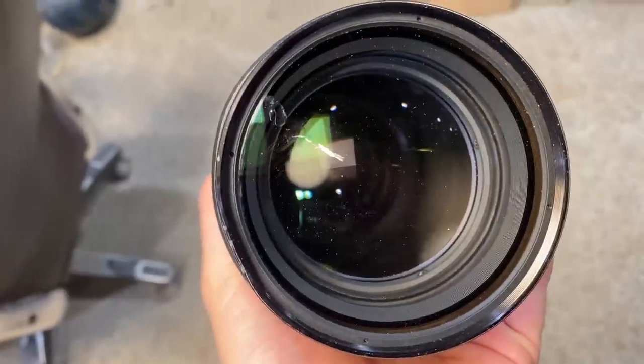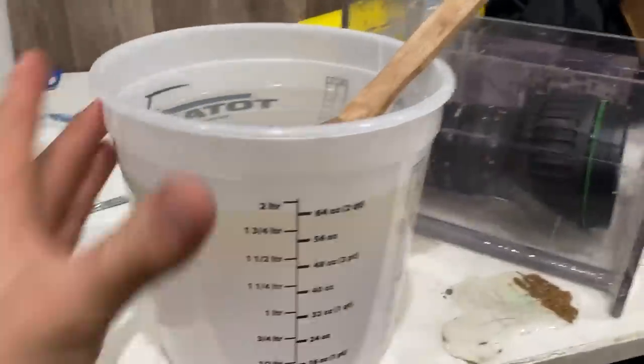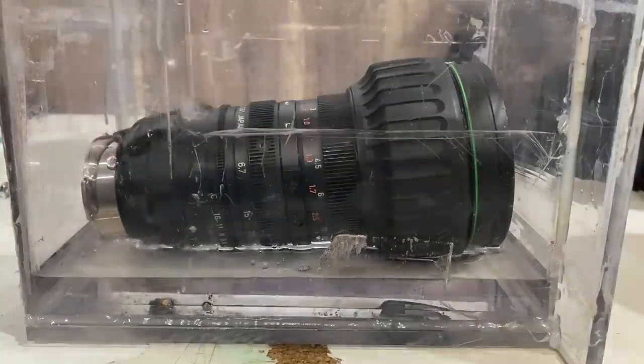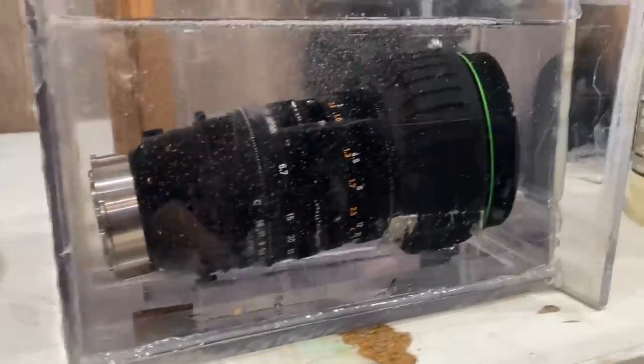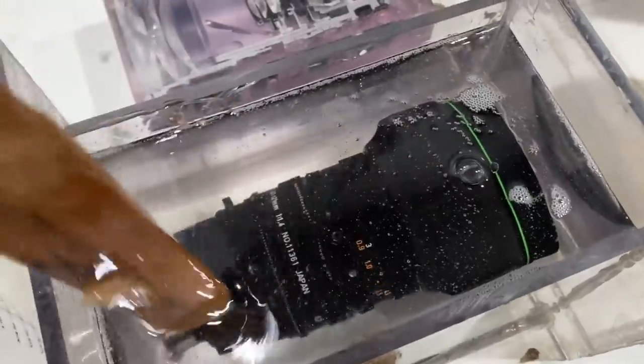Blew out most of the dust. Guess who forgot to use mold release — it was me if you didn't guess. That is a criminally large amount of resin. Also, that is the perfect amount of resin. So I guess what I'm saying is I'm the best there ever was and I never doubted it.